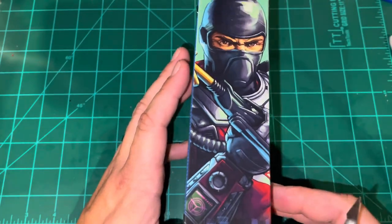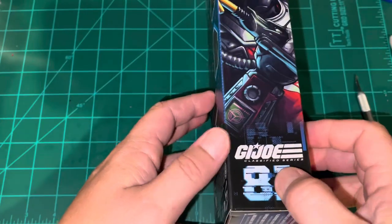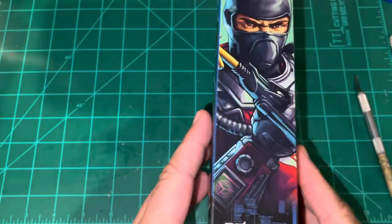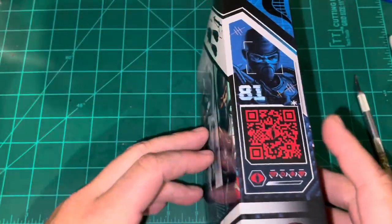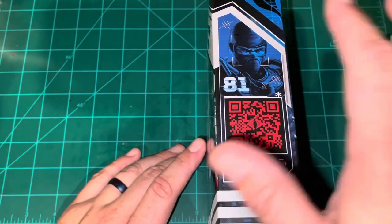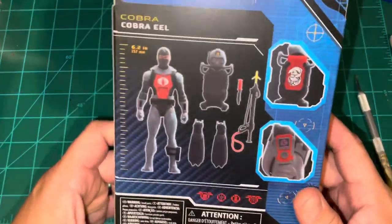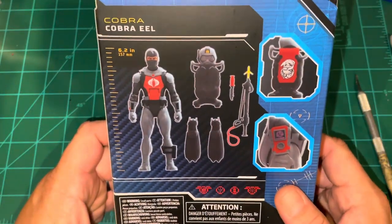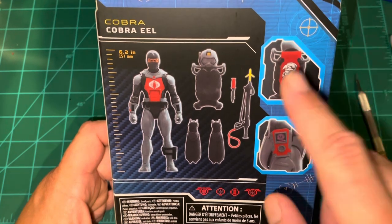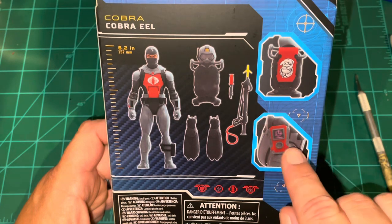On the side you have a nice art splash and he is number 81. The box number is on the same side as the artwork, which is a change they made in these new boxes. On the back it shows all the accessories and details. On the backpack or air tank you have the Cobra Eels logo — the new Eels logo.